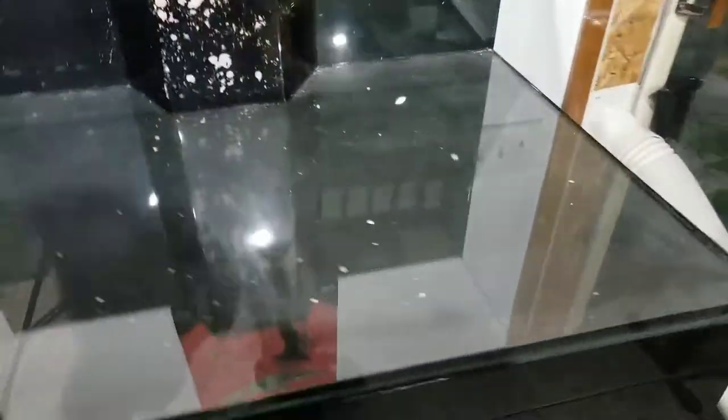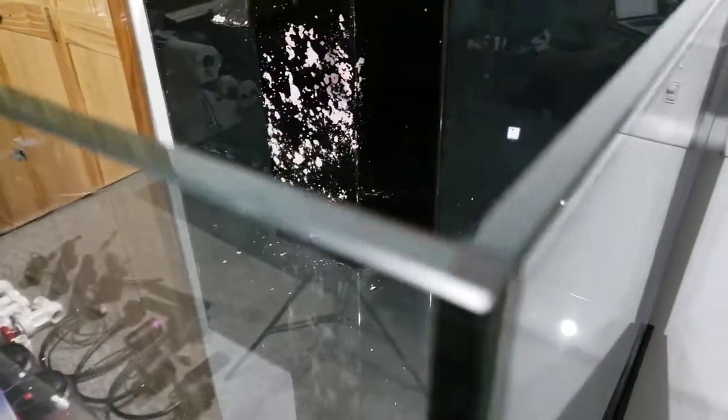The tank is in pretty good condition — it's not scratched or anything. It has a little coralline algae on the back, but that's to be expected from a used tank.